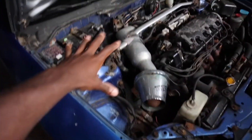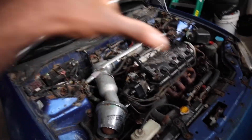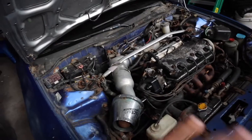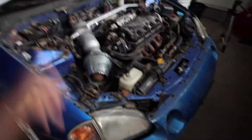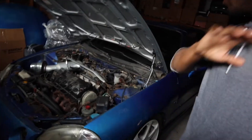Focus on the bigger stuff first. I always make sure the car looks good and is in good condition before doing any mods. I don't do mods until the car is at a point where it's just ready for them — that's the right way to do it, at least for me. Everybody has a different approach, but that's just my way.